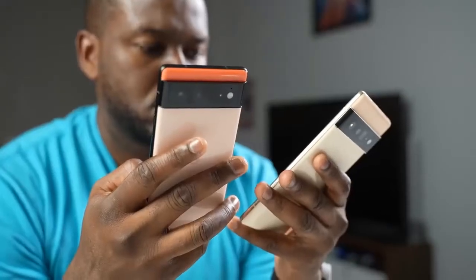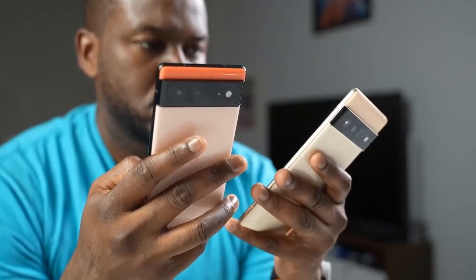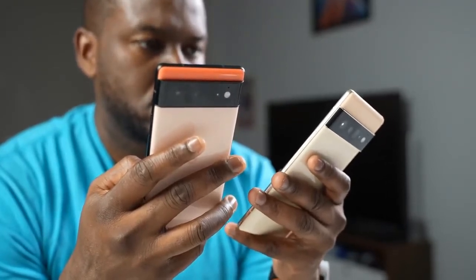Hey guys, Thunder E here, and welcome back to another gaming video on a smartphone. This time it's the Pixel 6 and Pixel 6 Pro. If you're joining us for the very first time, we do gaming videos on the channel, so hit that subscribe button and notification icon to get notified for more videos like this.